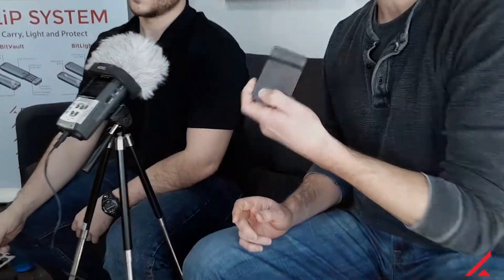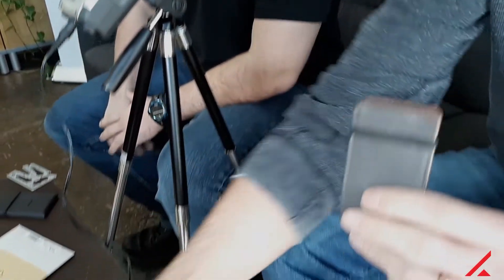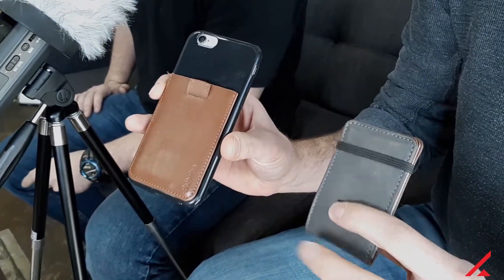Today I believe we're talking about Distill Union. Today we're going to be reviewing a couple products from a company called Distill Union. We've got the Wally Micro, which is one of their tiny wallets that they make, and also the Wally Junior, which is one of the wallets that can stick onto a phone case.